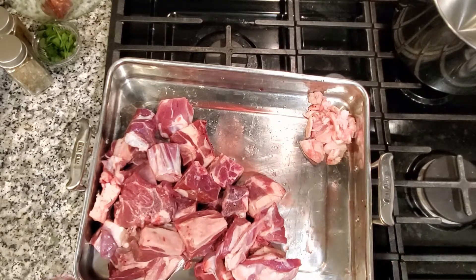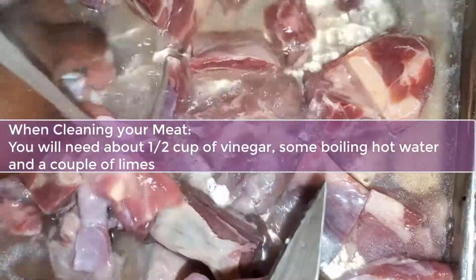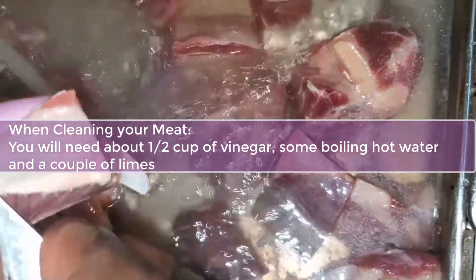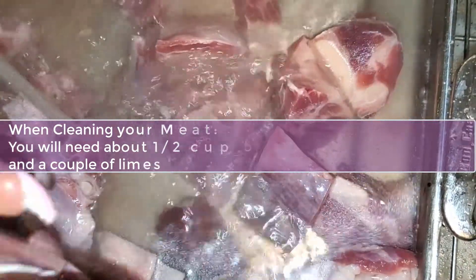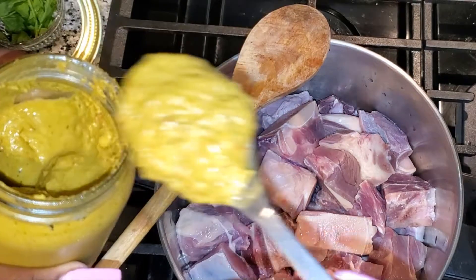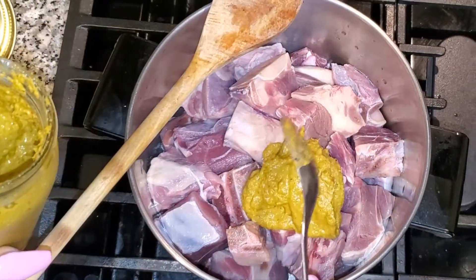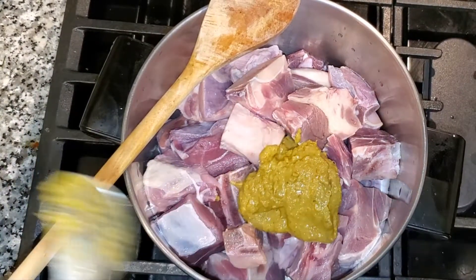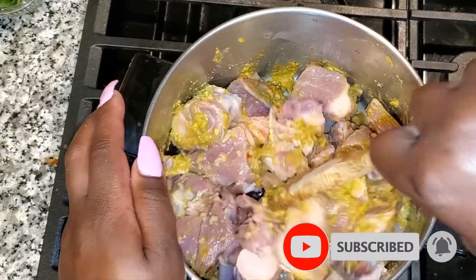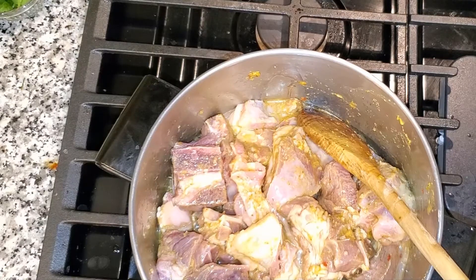When cleaning goat meat, make sure you're removing as much fat and connective tissue as possible. Anything that's not meat itself, you want to clean, cut, and remove. You want to rub down the meat with some lime and some vinegar, and you want to rinse it all off with boiling hot water prior to seasoning your goat meat.